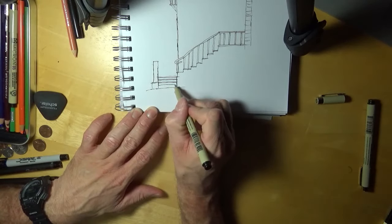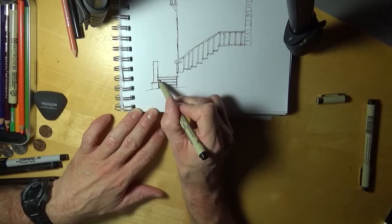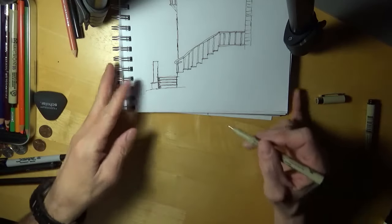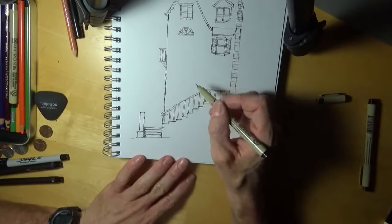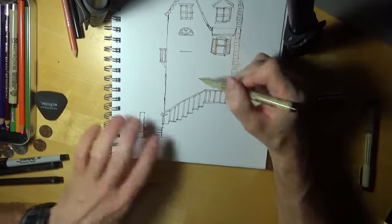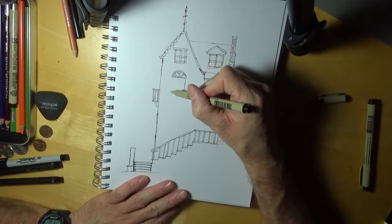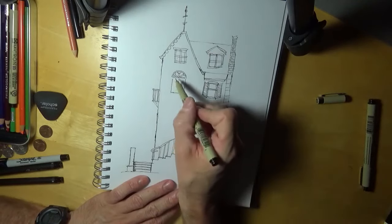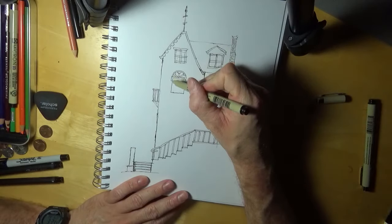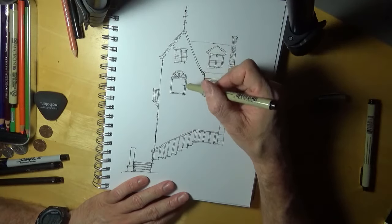I don't know, that looks like steps. I might put like a shadow on it, or something like that. We'll get back up and draw another window right beside this one, about the same size. The only way you can get better is to continue to draw.